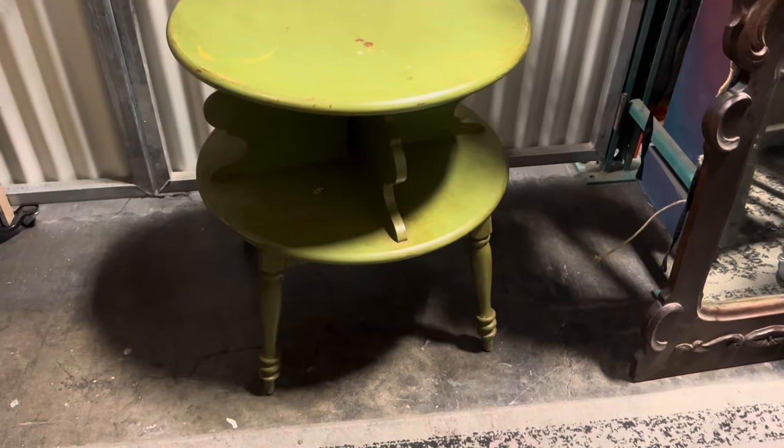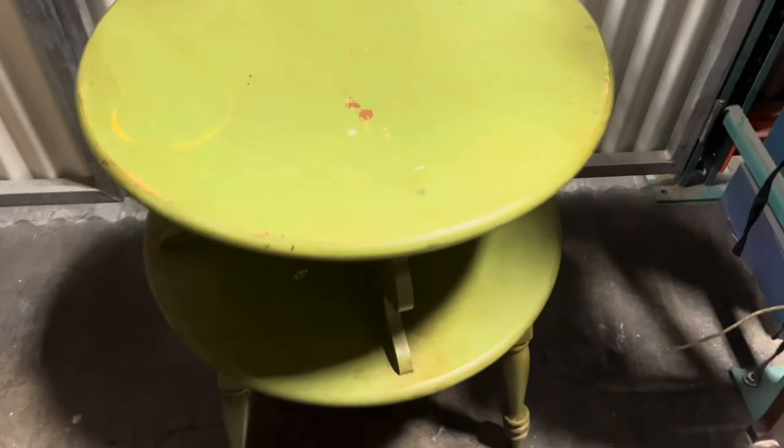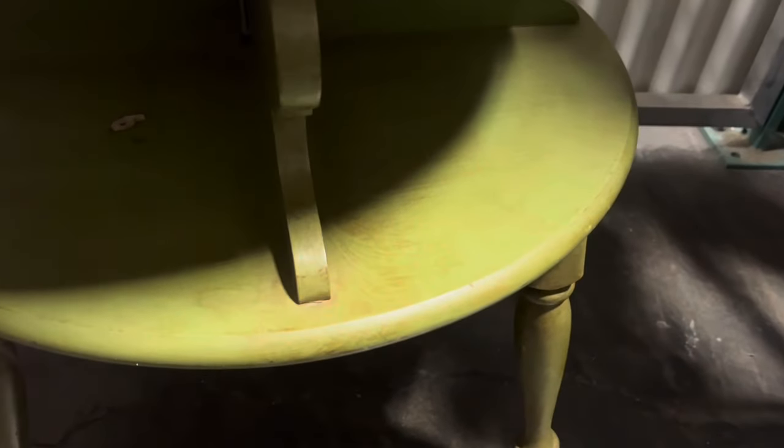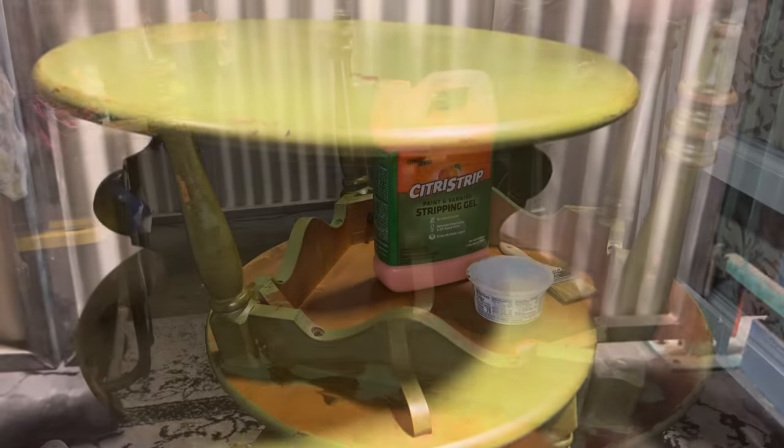Welcome to this week's piece! This is a little vintage table that belonged to my grandmother. It is now going into one of my little cousin's bedrooms, so we are going to revamp this and have it fit in a little more with her decor.